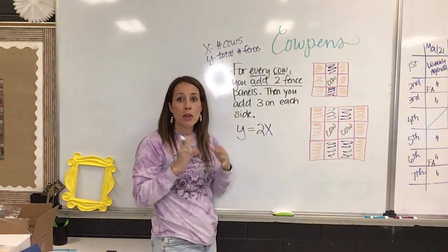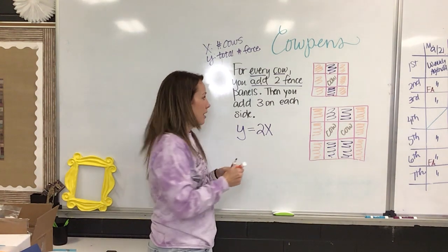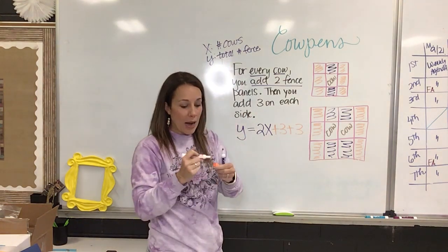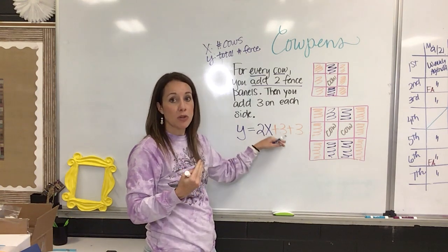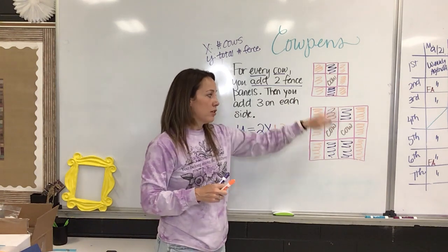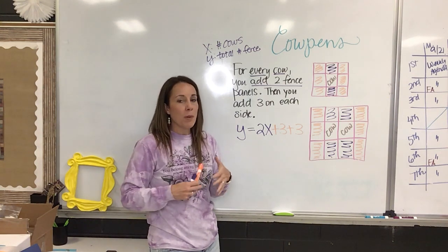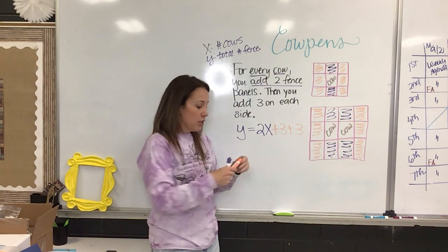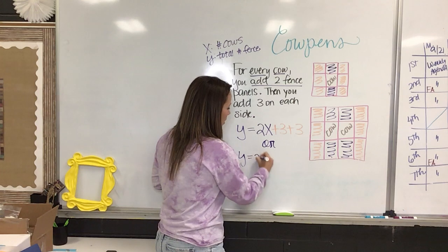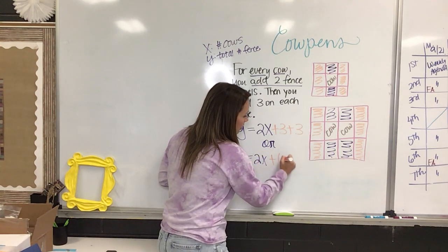To get the orange piece, what do you have to do? They actually saw it two ways. They said add the left and add the right, so Y equals two times the number of cows, or two X, plus three plus three. Another student said, well if you're adding three on the left and three on the right, when you go to buy the fence panels you're going to have to buy a total of six. They said why don't we just add those together and say Y equals two X plus six.